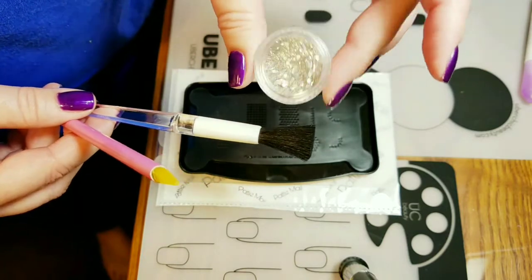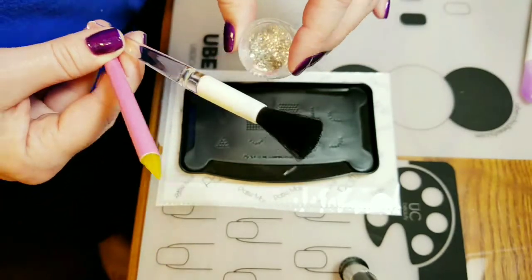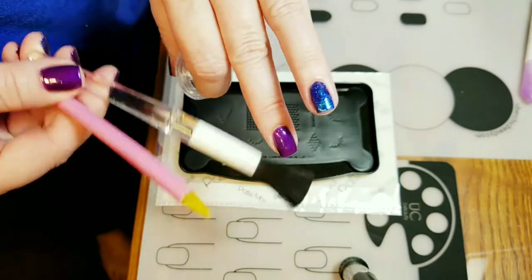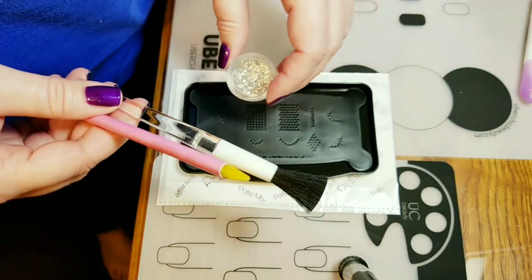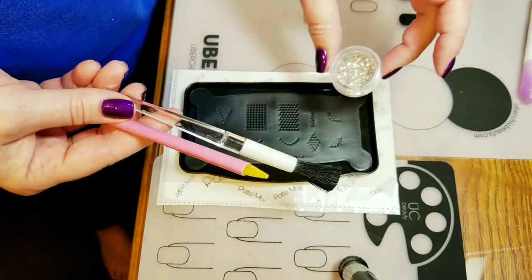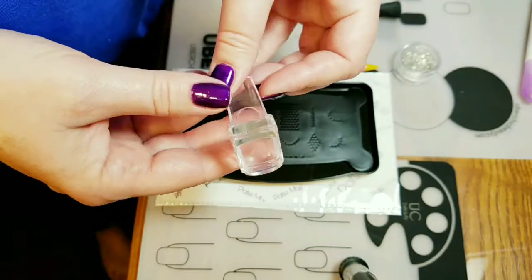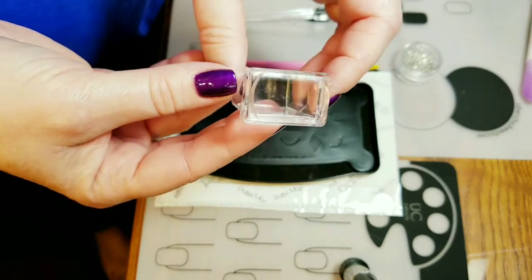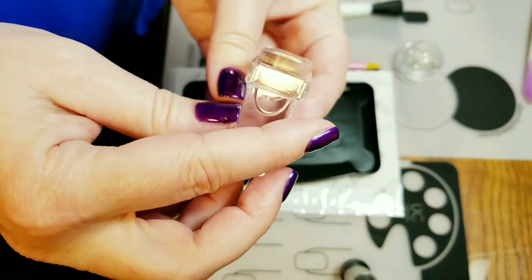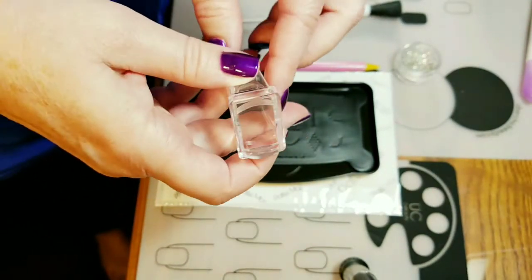I'm guessing these might be SS4s. I'll purchase some SS4s, but it'll be about three weeks before I can compare because I get my stones from China. They're on my nail polish — when they come off, they get thrown away. I'm not going to spend money on Swarovskis; these look just fine. Unless you put them up right next to Swarovskis, they're good. And then the stone picker upper stamping thing — it's flat, completely flat. That's what you need. Flat. Let's check this out.